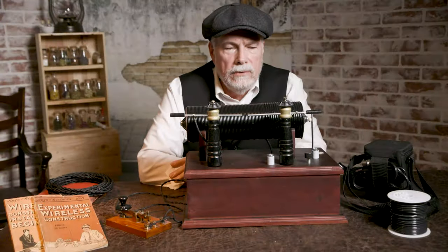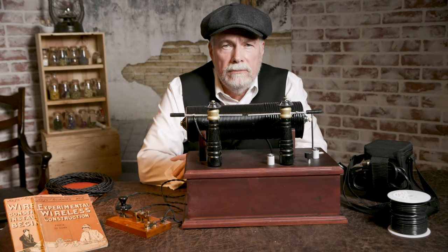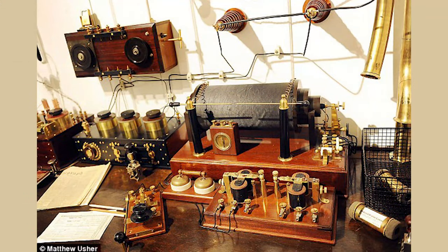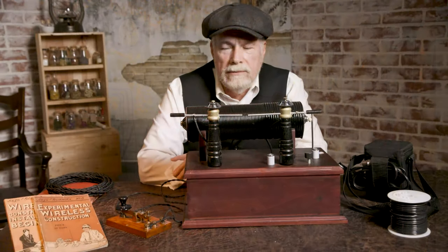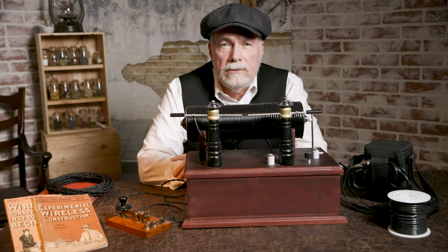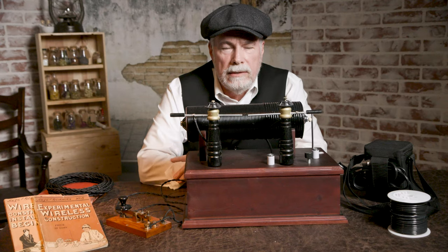I'd like to use this for a Titanic-type shoot. Of course, this transmitter would have been much smaller than what they had. But if I did connect this to an antenna, it would transmit many miles. That's illegal because it would transmit on just about every band there is — there's no tuning circuit in this.